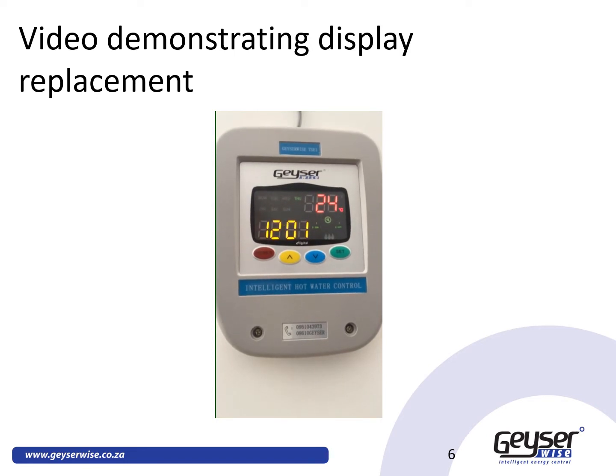In this video, we will demonstrate how you can replace your DeezerWise TSE1, your DeezerWise Max, or your DeezerWise Delta T with a 3-digit display to the Internet of Things with your replacement display — that will enable you to control your device from your mobile phone.